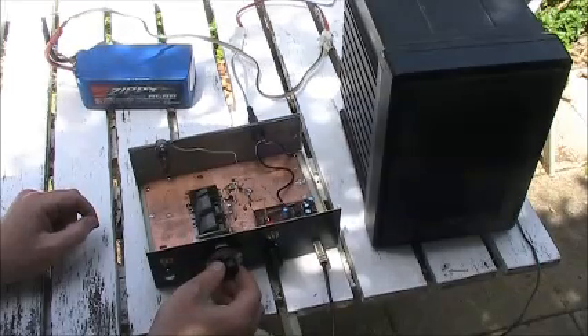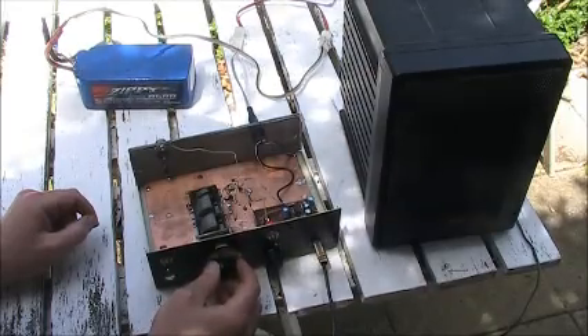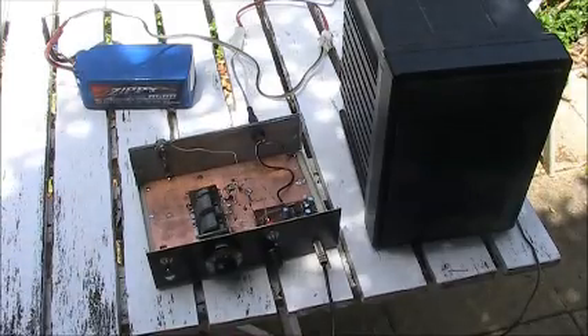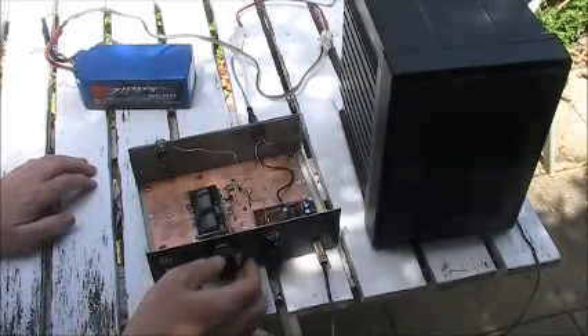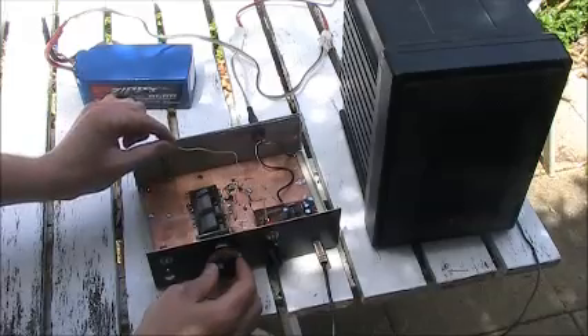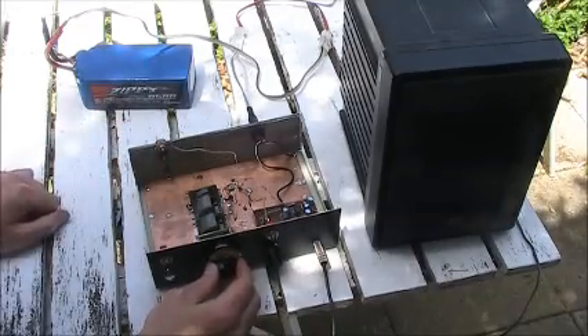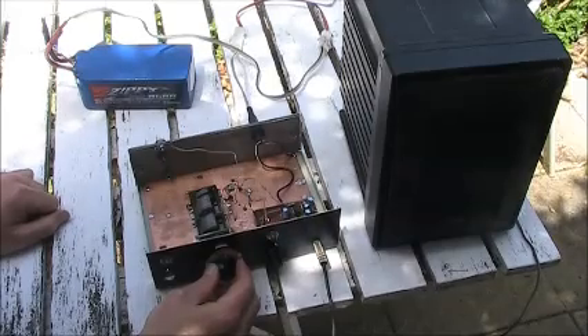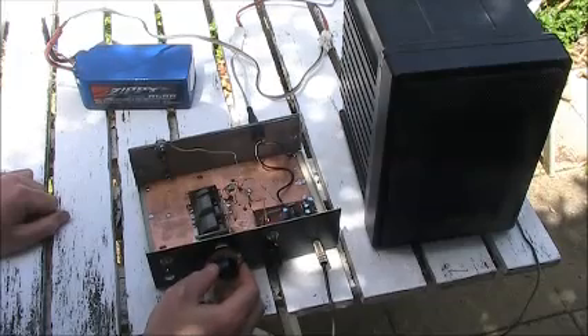Now this station is so clear you'd hardly believe it was a super regenerative receiver receiving it.